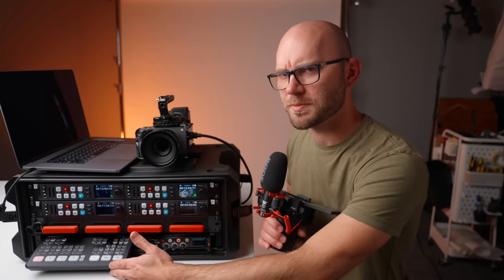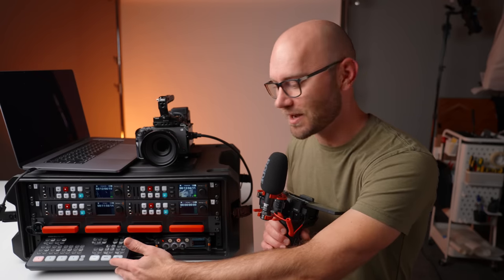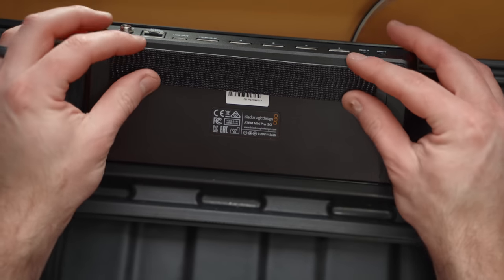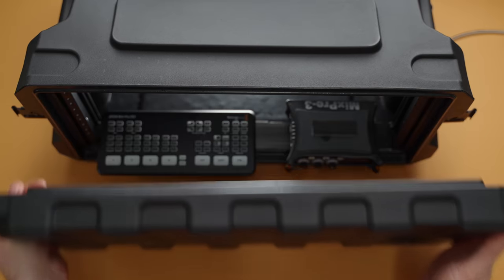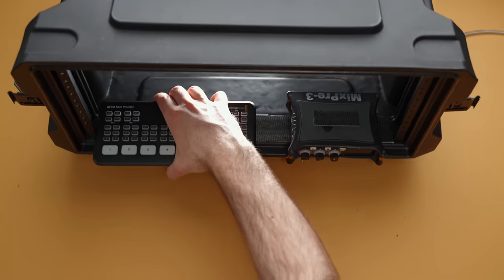I also ran the USB-C and some other cables from the back of the ATEM to the rear of the case, so I could plug in a USB-C SSD and record a backup audio and visual track on the ATEM if I wanted to. It gives you a lot more flexibility. To mount this to the case, I just used dual-lock 3M tape so I could easily remove and reinstall it.